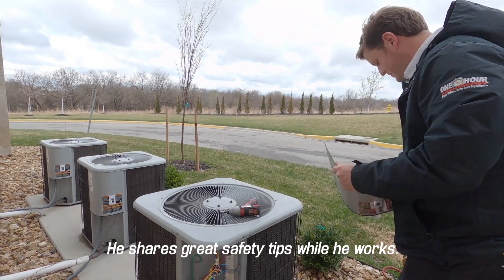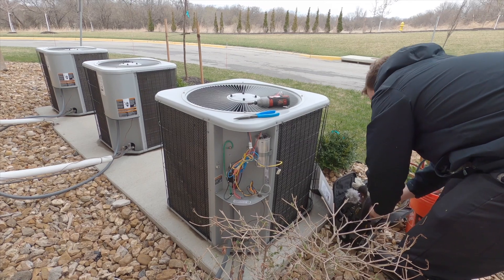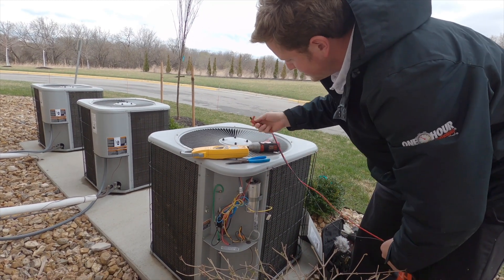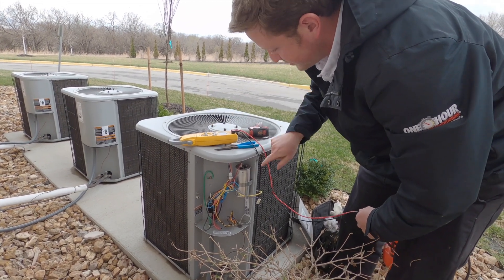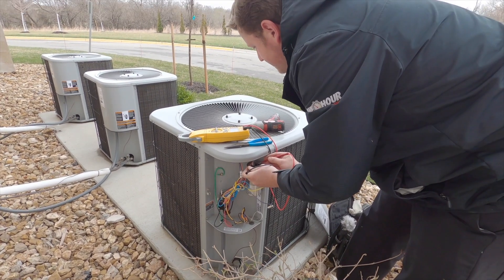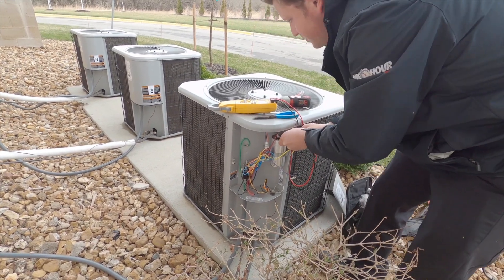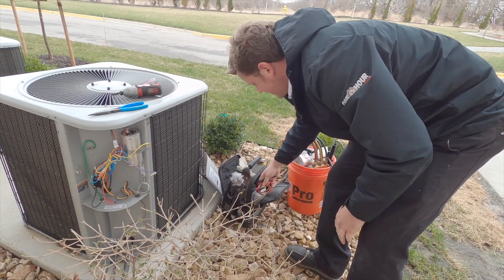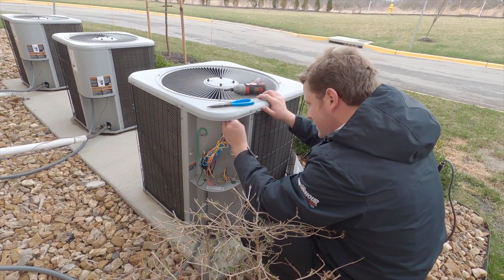I use pliers to undo capacitor terminals because sometimes they hold charge. There's that very small percentage that you could get shocked, but most likely no — but it's part of my habit, part of my process. This meter is four years old now and it's getting slower and slower. The capacitor is just fine, and these units are a year and a half to two years old, so just fine.